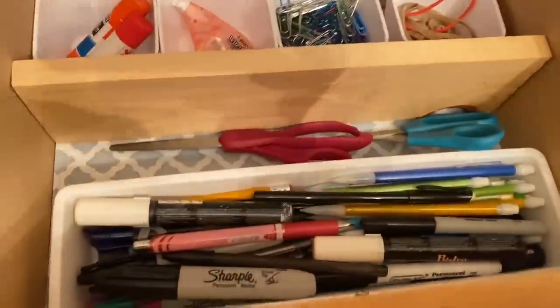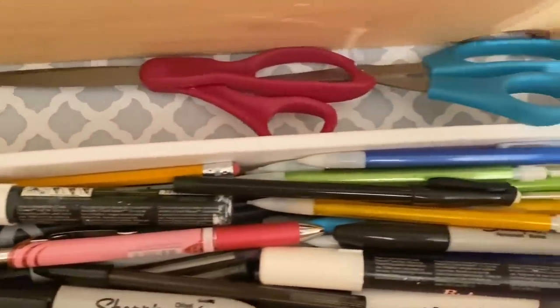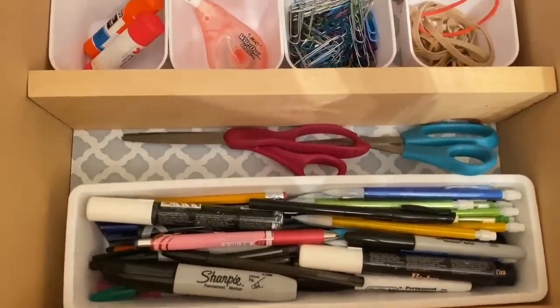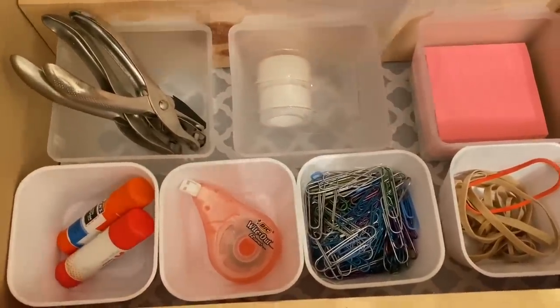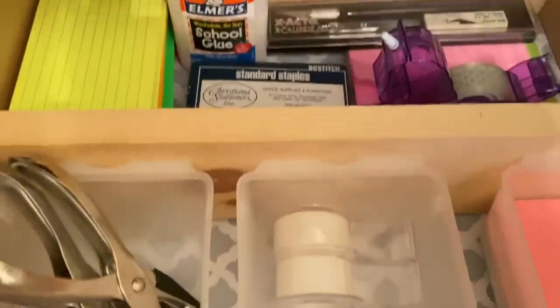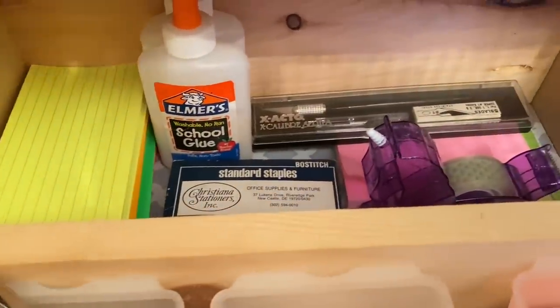Finally, my messy office supply drawer is organized. Hubby had added this contact paper just to give it a little more visual appeal, and I have to admit I really love how this came out. It's really awesome now that I know exactly what my organizational style is, so that I can be successful in maintaining it. And I'm also pretty sure my entire house is a bunch of butterflies too.